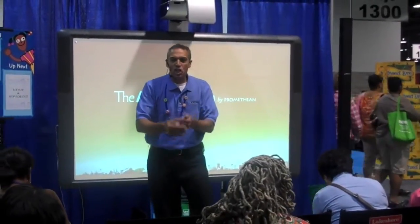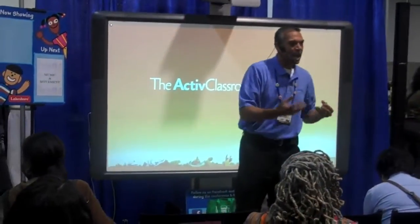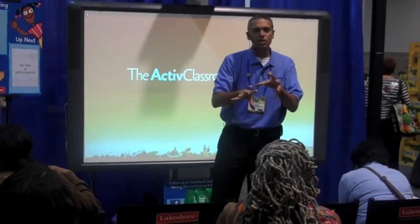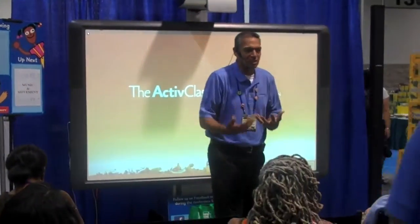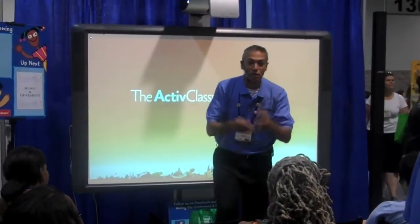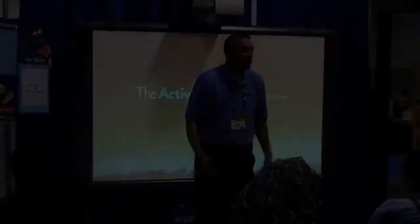When you talk about doing the movement, you're engaging them again. You want to talk about changing what they're doing, because if their engagement is not there and they just kind of know it and they're not there for you, then you're not really getting the most out of them. So go faster, go slower, change up the style of it. Put their names in it — I love that. Put their names in it, change the style of it.